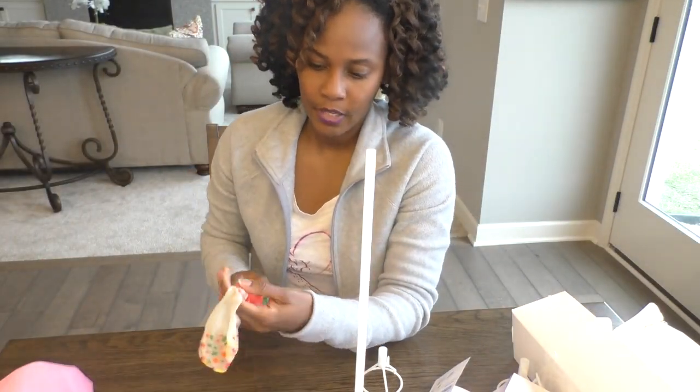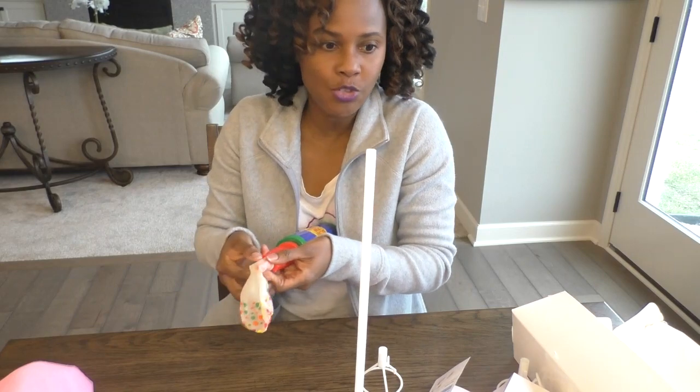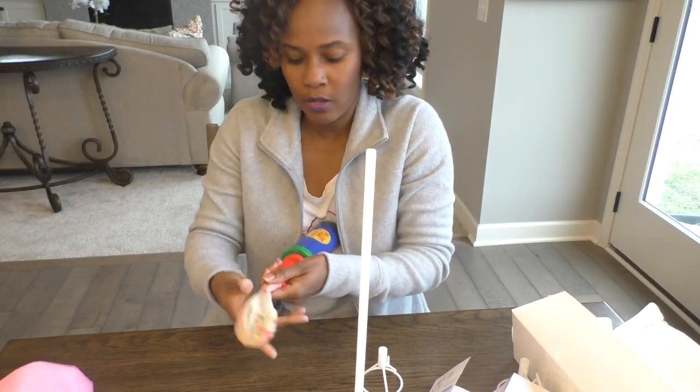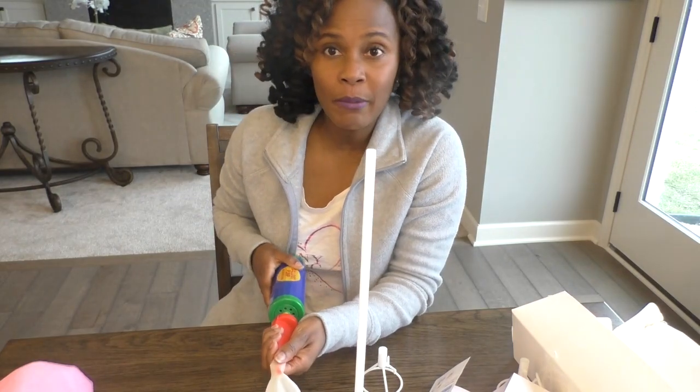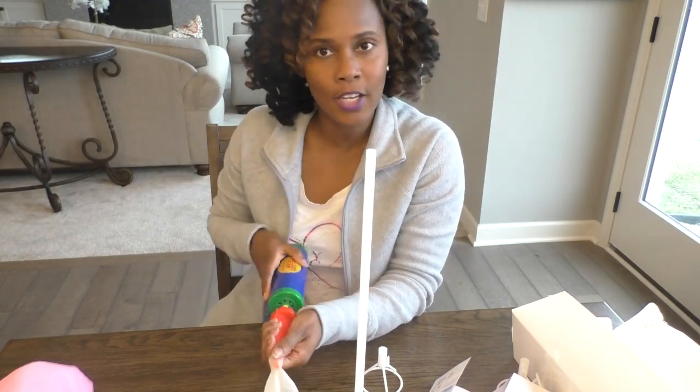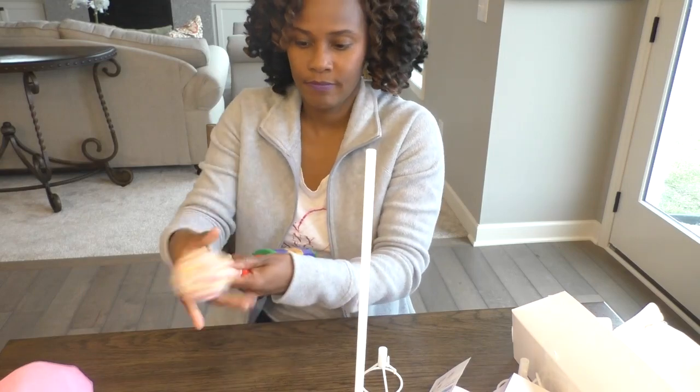This is a 12-inch balloon and I'm going to give it 20 pumps and I'm going to be consistent all around. So when I decide to make my other balloon bouquets — my tulle balloons — I'm going to be consistent so they can all be the correct size and look similar.